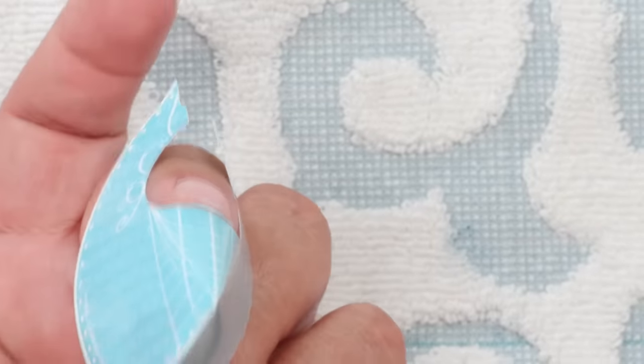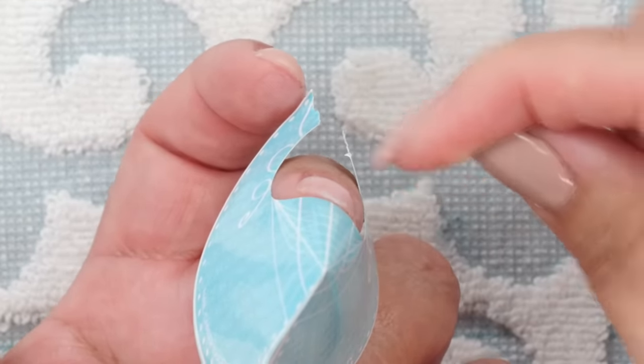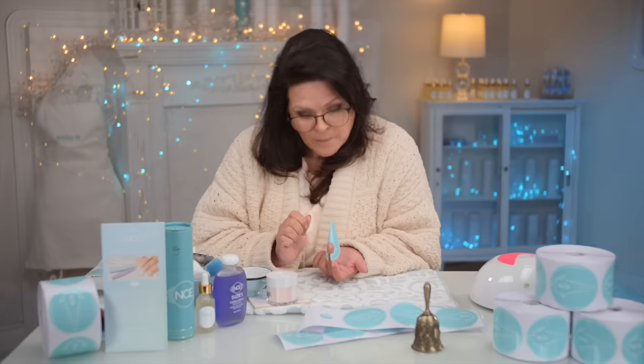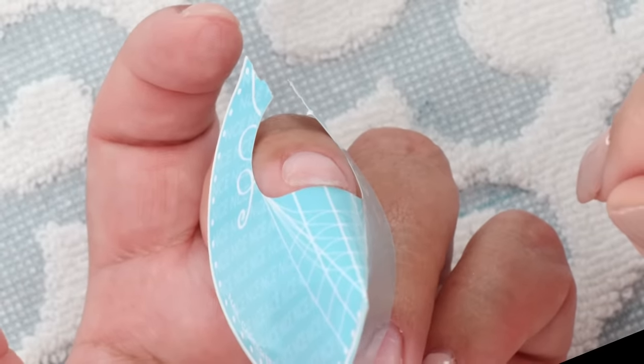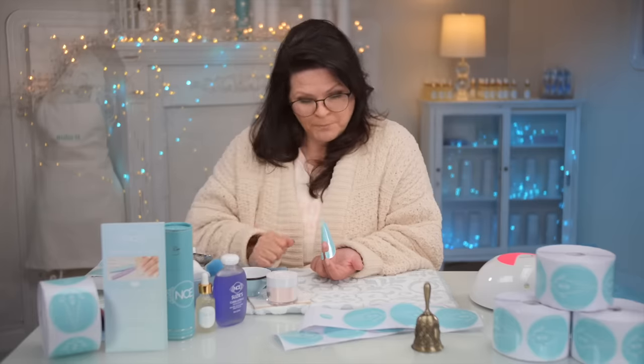Then I turn it and look straight down that nail — is there a gap between my natural nail and the paper? It's looking pretty darn good, fitting under there nicely. When it doesn't fit under there nicely, it might be that it's not close enough, and you can take it off and set it in a little bit higher up into the natural nail. But it could also be that your natural nail is wobbly. In that case you can snuggle it up as best you can, or shorten the natural nail and get rid of it.